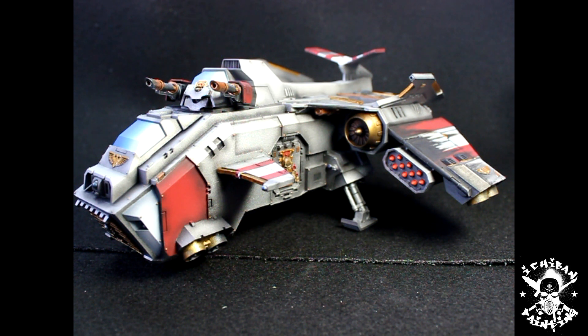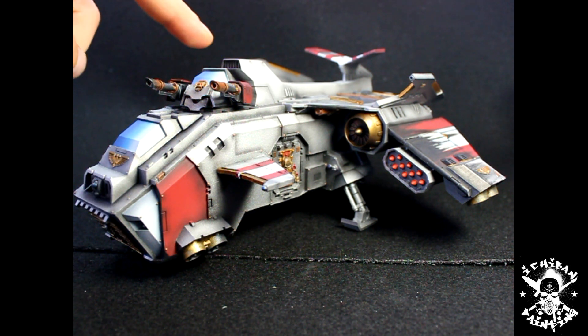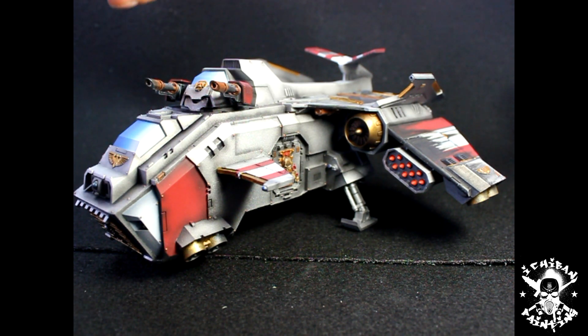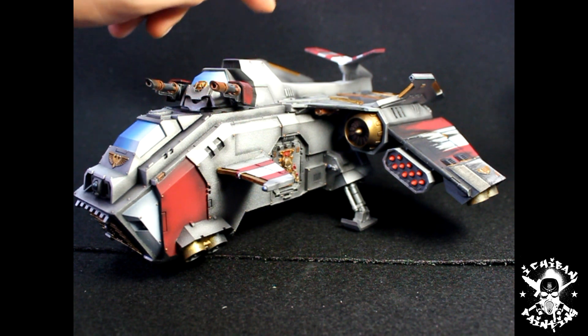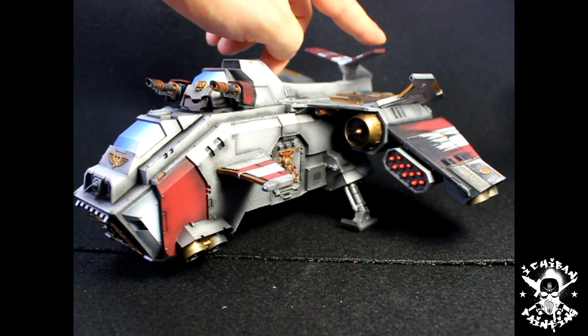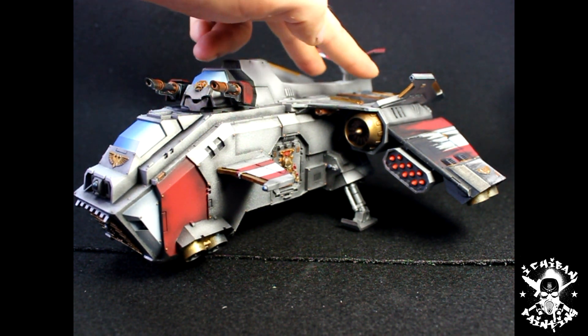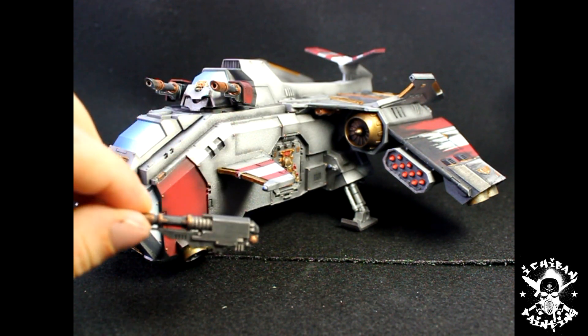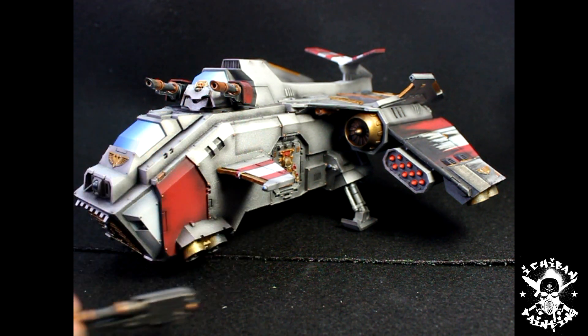A big major thing that you can see right away is that there is a turret from the Storm Raven here, the back piece from the Storm Raven, and a back fin from the Storm Talon here. Missile pods were relocated under the wings, and there's going to be a set of twin-linked lascannons mounted under the front stabilizer.